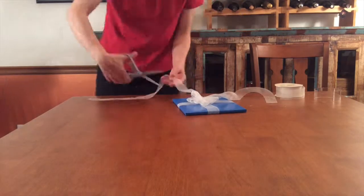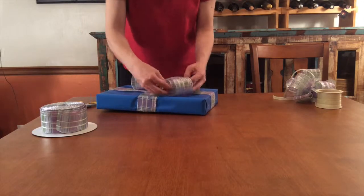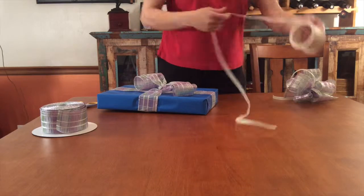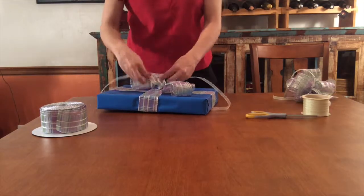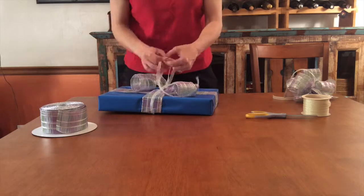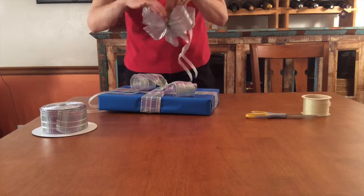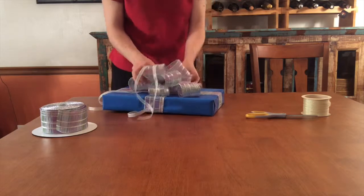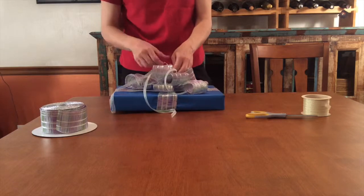Very easy to do with this soft ribbon. Wire ribbon is less flexible and harder to tie, so choosing to tie the bow on with a complementary ribbon is often wise. This thin yellow ribbon makes for attractive curling accents once everything is in place. Traditional curling ribbon that can be zipped into tight spirals with the edge of a scissors is also a great choice.